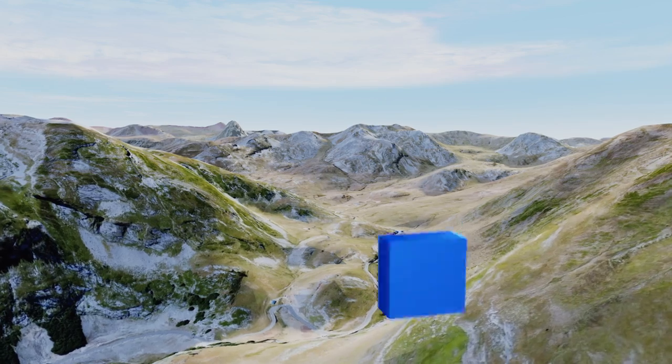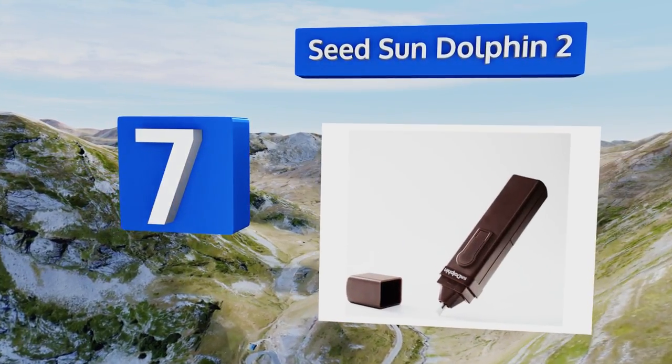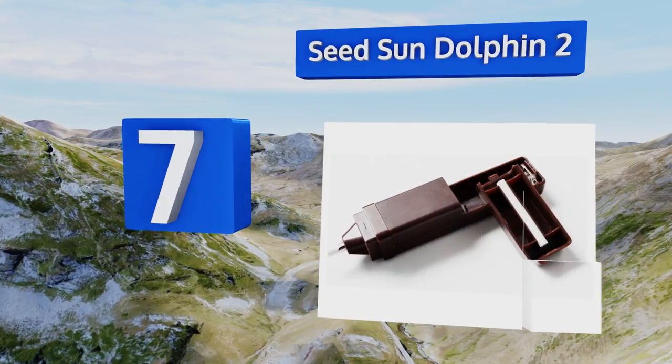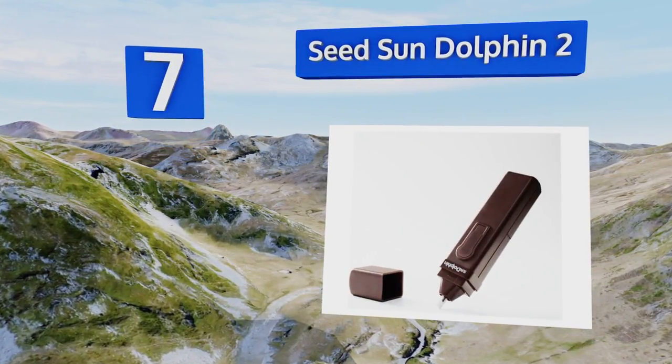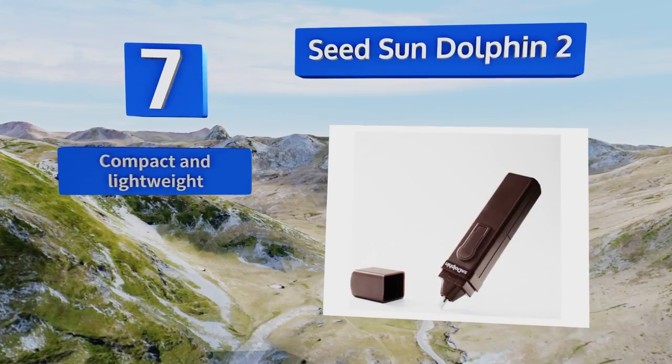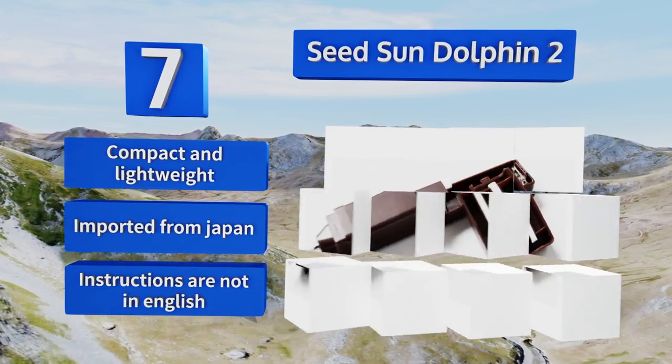Starting off our list at number 7, the Seedsun Dolphin 2 is equipped with a handy cap to cover the tool when it's not in use. This helps prevent it from becoming dirty, which means less likelihood of creating a mess on your artwork or drafting. It's compact and lightweight and imported from Japan, but the instructions are not in English.